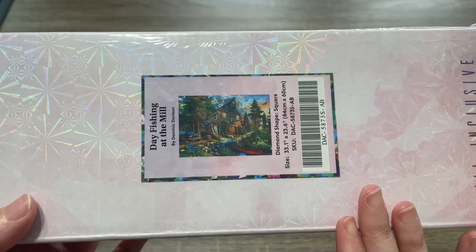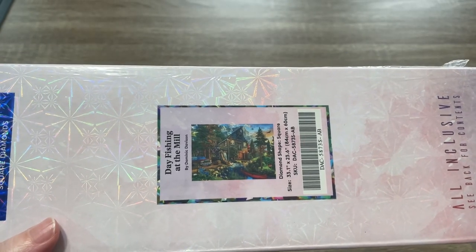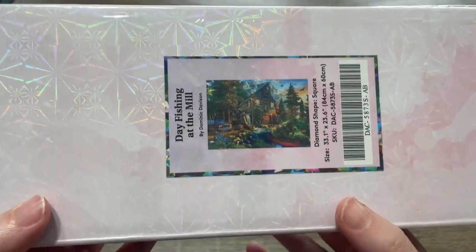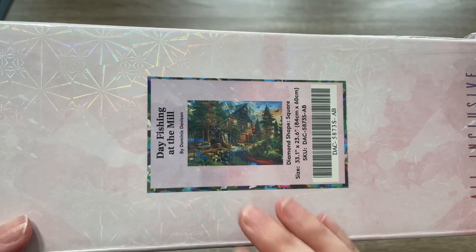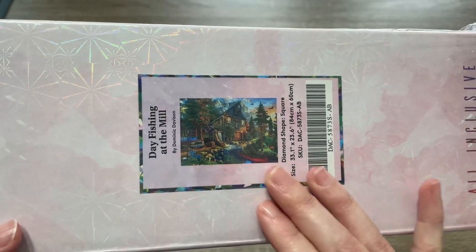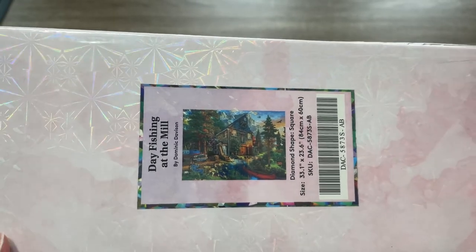I don't think I have any kits by Dominic Davison in my stash currently, which is amazing because I have like 30 on my wish list. I hope you can kind of see it — obviously we're going to see this much bigger on the canvas — but I just want you to get an idea of how gorgeous this artwork is.